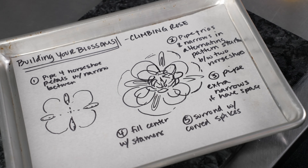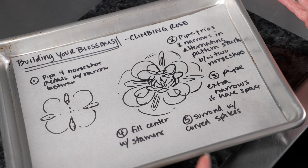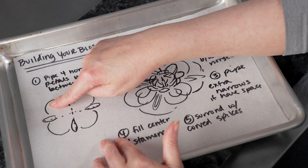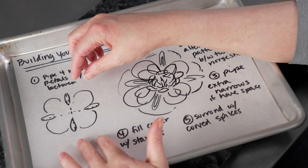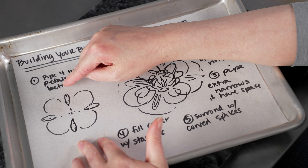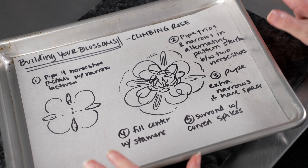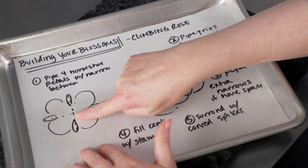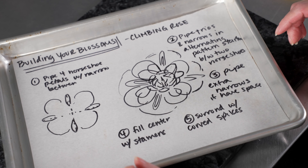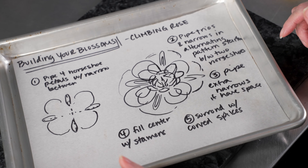Let's talk about how we're going to use these techniques to build our blossom for our climbing rose. The first thing we're going to do is divide our area into four quadrants and pipe four of those large horseshoes right at the edge of our nail, taking up most of the area in each quadrant. In between them, kind of on those axis marks, we're going to put a narrow petal in between, and this will form the base layer of our flower. We want a nice void in the middle so that as we start going, those petals will angle in and we'll have a nice area in the center for our stamens.